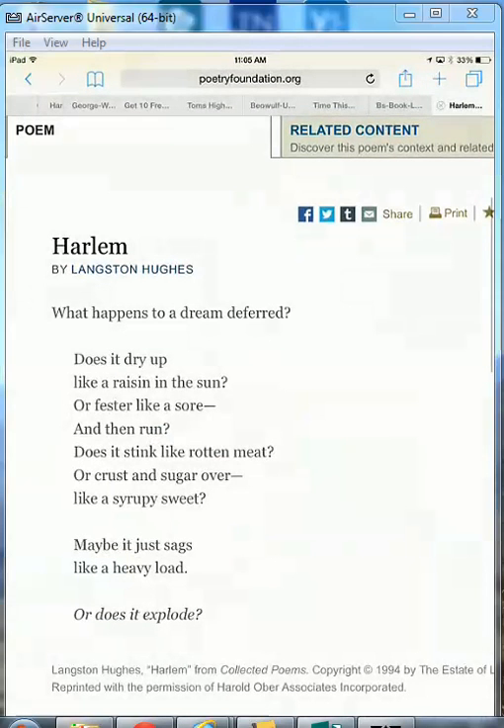First you go to your internet, you find the poem you need, and you screenshot it.